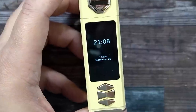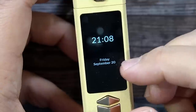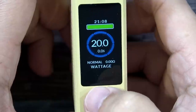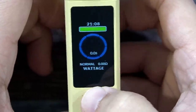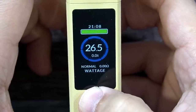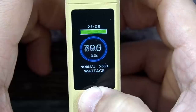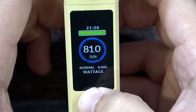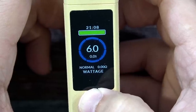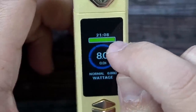We have up, down, and menu select buttons — I really love the three-button configuration. Zooming in, when the timeout screen kicks in, it shows the time and date. Pressing the up button makes the display blink and you can change wattage in 0.5-watt increments. This is a 120-watt device and it does round-robin at the top. The screen also shows a green bar for battery life and your resistance.